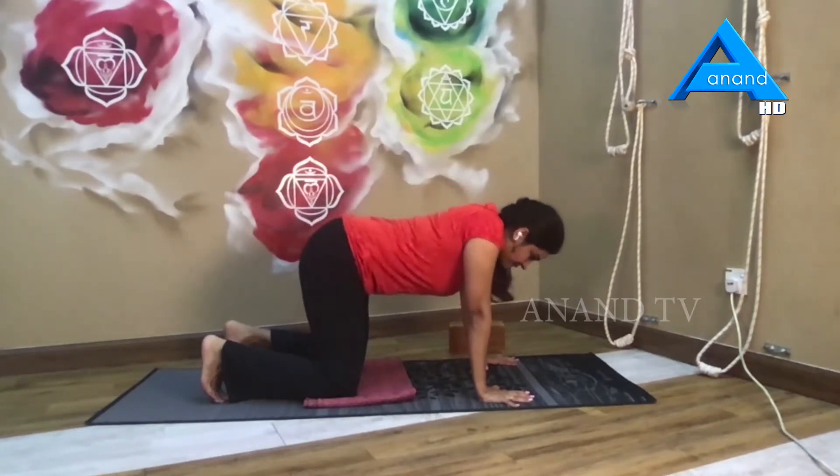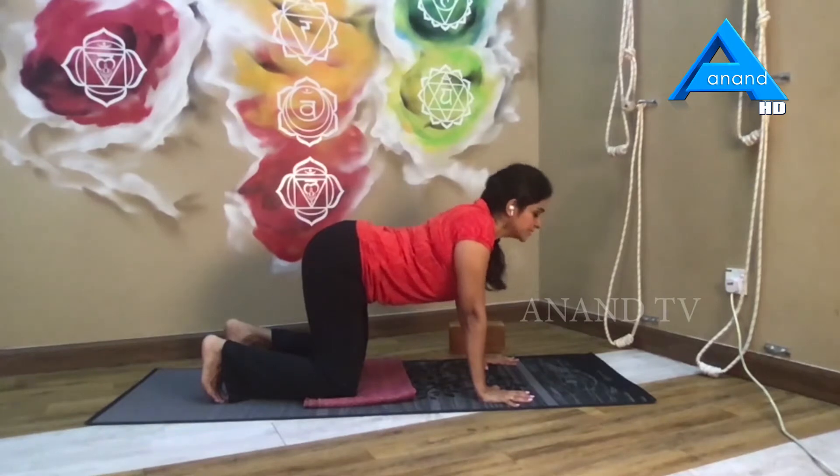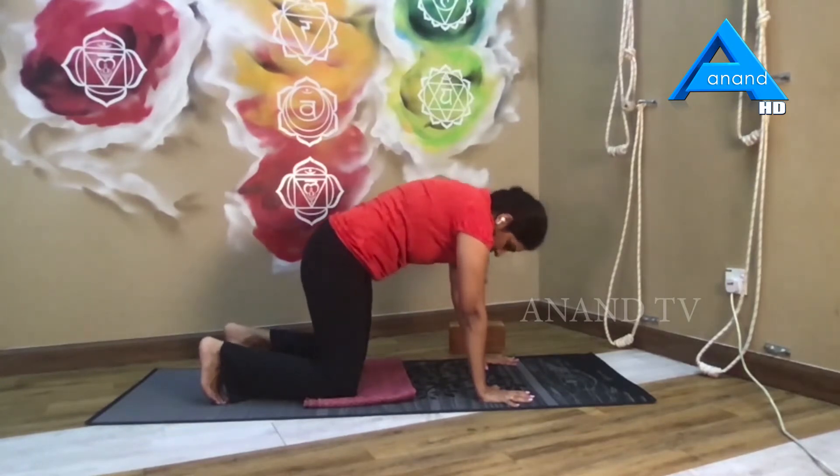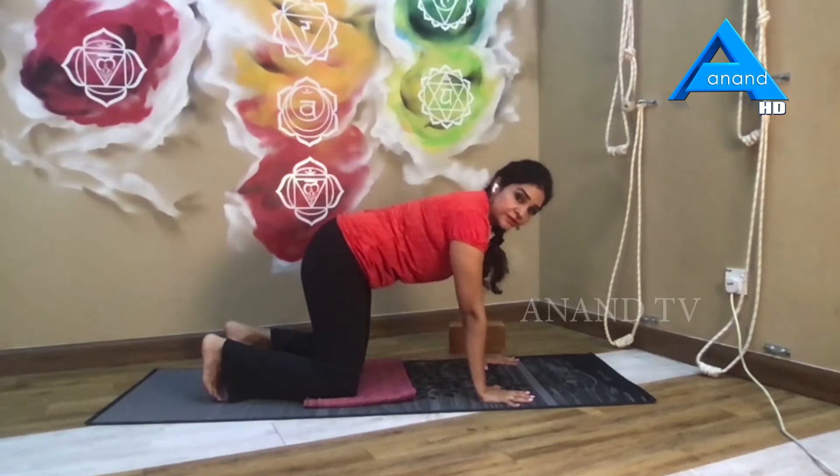Inhale, arch your spine and look up. Last round. As you exhale, pressing down through the palms, really enjoy feeling the body open and bring your spine back to a neutral position.